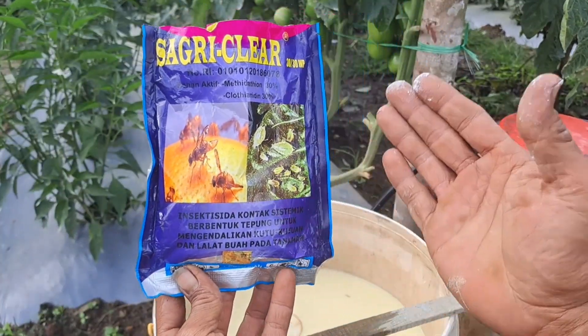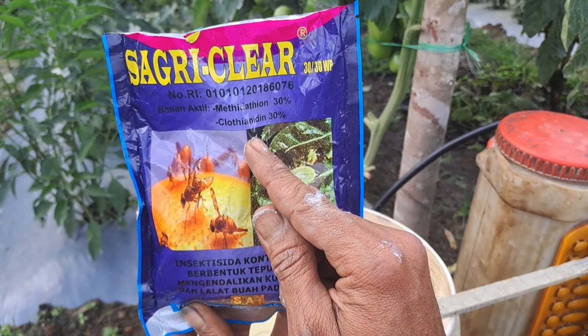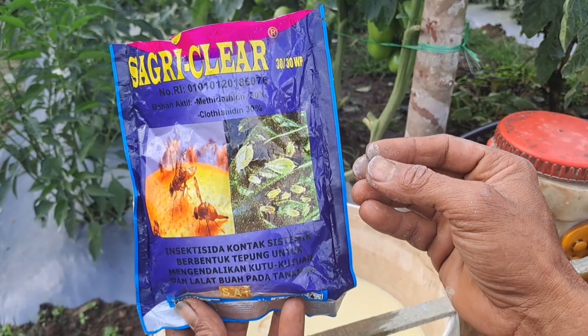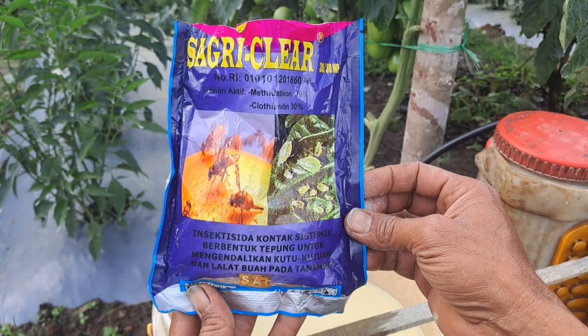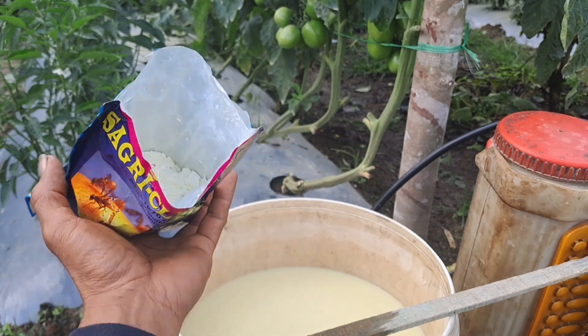Untuk membasmi hama lalat buah, saya menggunakan yang berbahan aktif metidation dan klotianidin, dan ini ampuh juga untuk kutu daun. Untuk dosisnya saya menggunakan 1 sendok makan untuk 16 liter air.